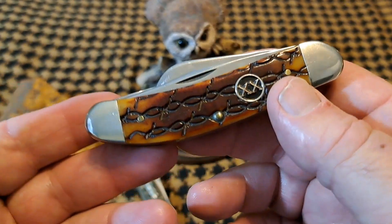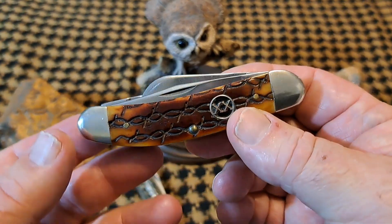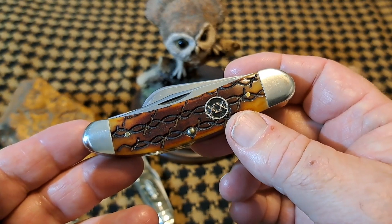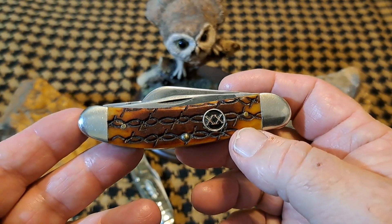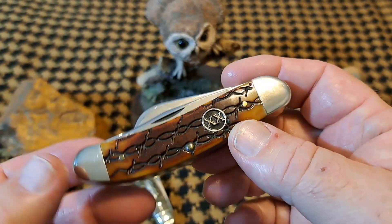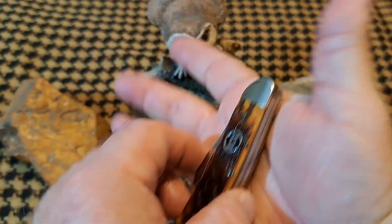Why do I like this thing so much? Well, it's the design. It looks like a stockman, kind of, but it's different. Sow bellies are bigger — traditionally they're three and three-quarter inches long and they're wider, almost like it's built on a cattle knife frame. But of course it's not, because it's serpentine. They're just a bigger, more robust knife, and I like big knives.